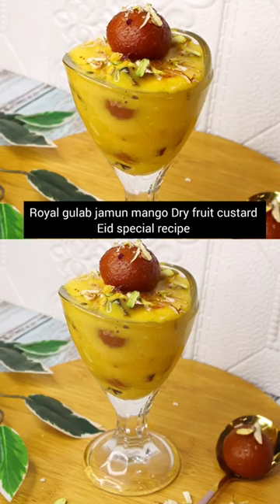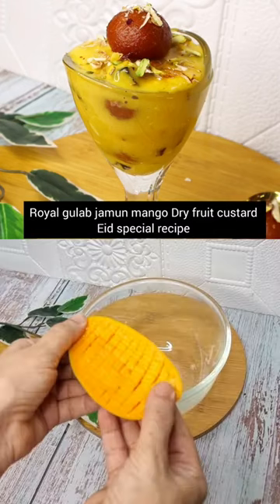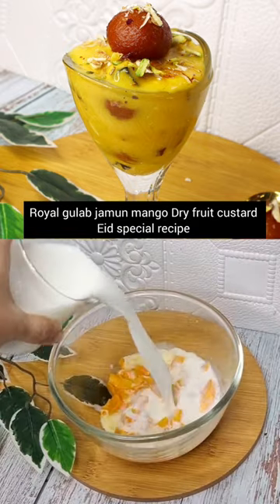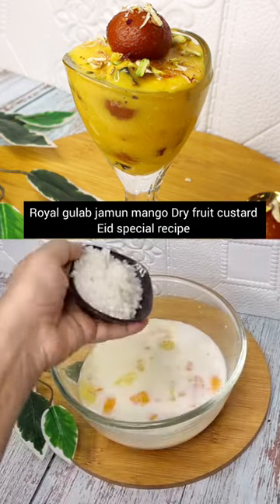Now let's make mango gulaab jamun royal custard. You will need two mangoes, cut very well, and add milk. Then we will add sugar.